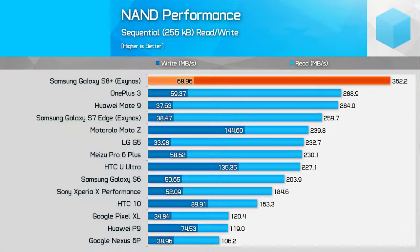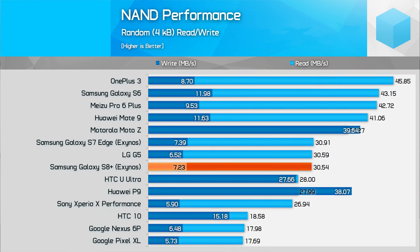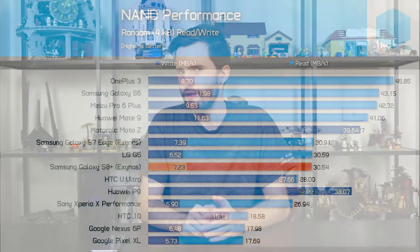In terms of NAND performance, they've improved sequential performance a bit compared to the S7 Edge, getting very solid sequential results. However, random results still fall sort of middle of the pack. I'd like to see better random performance that would improve app loading and app write-to-storage workloads. It's a bit disappointing, but generally using the S8 Plus, it's a very snappy device and applications load extremely quickly. It's a top-end phone — you've got to expect good performance, and that's what we're seeing across the board.